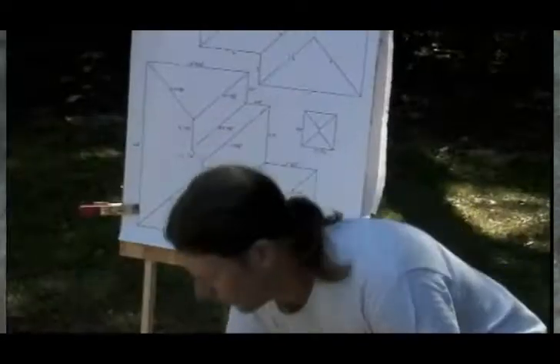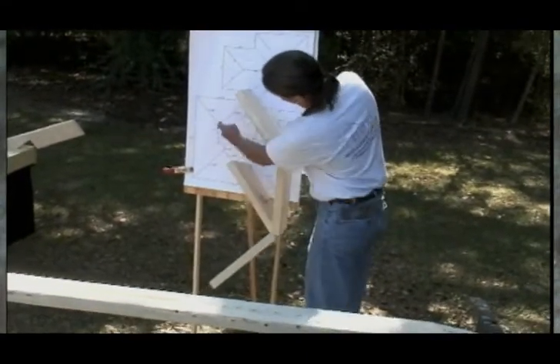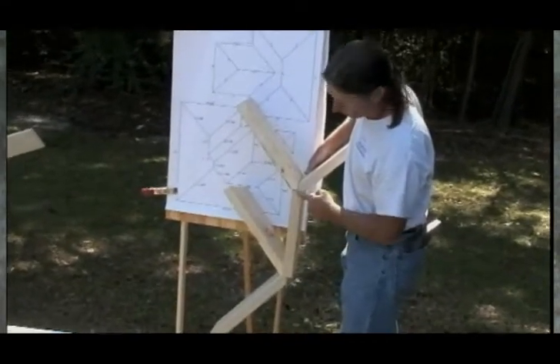We're going to cut away into the field to show you the assembly. Once all the skeletal members have been assembled, we're going to take the chart of ratios included with your square and show you how to calculate the length of the common and jack rafter members, so that you can see first-hand how you can do all of this from the ground. Let's start with hip rafter A. We're going to take the hip rafters and join them along with the ridge member, as you see in this small model.